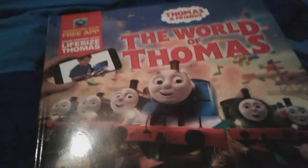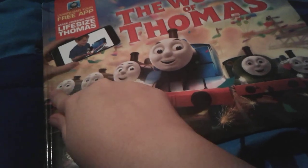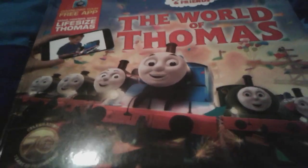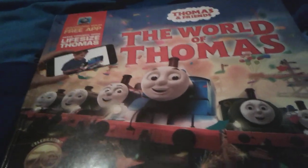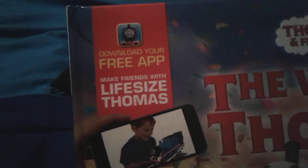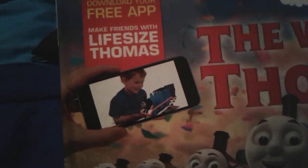So it's from the 70th anniversary of Thomas and Friends. On the cover there's Edward, Percy, Thomas, James, Henry, and Gordon. Thomas looks very, very happy — like, yay, it's my birthday, I'm turning 70 years old! He looks so cute, and there are a bunch of birthday decorations like balloons and confetti. Oh yeah, and there's a little tiny advertisement that says 'Download your free app, Make Friends with Lifesize Thomas,' and there's an iPhone. I love iPhones.